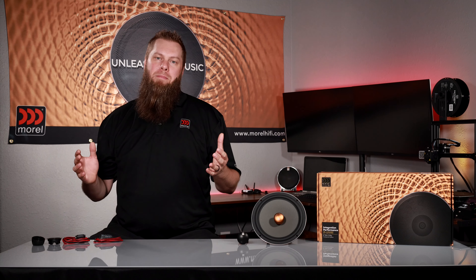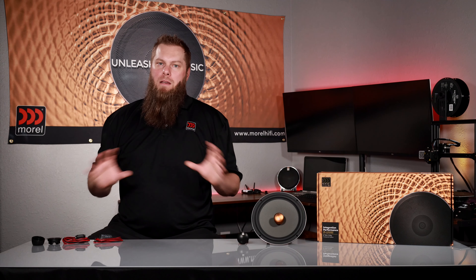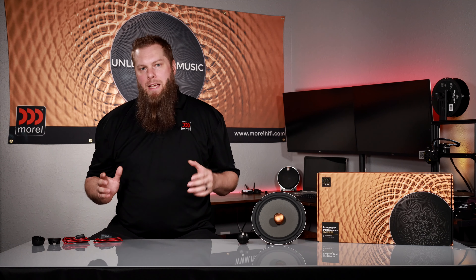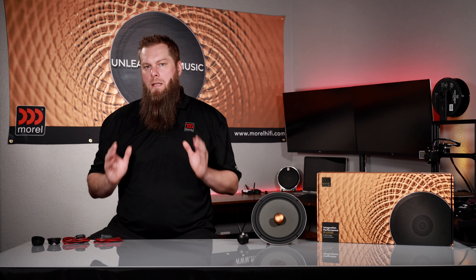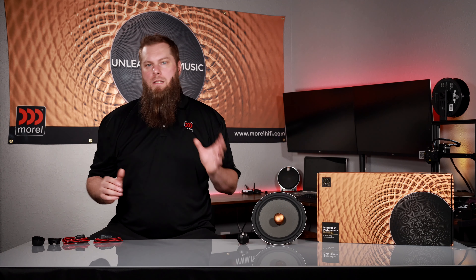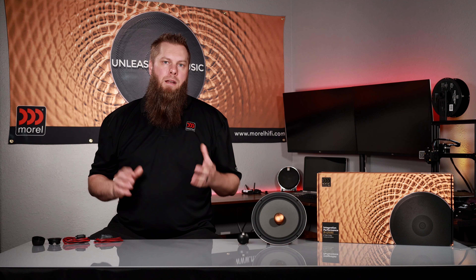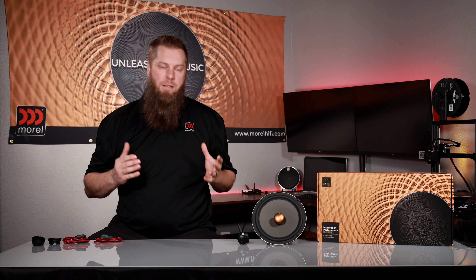OEM car audio systems are built with two principles in mind: budget and reliability. Rarely are these systems designed to actually impress the listener as a sole focus. Engineers utilize cheap components, low power amplification, and will limit the number of speakers in the vehicle all in order to hit budget. To help reduce the number of speakers required, drivers like the 6x9 are used, aiming at making one speaker do the work of multiple.